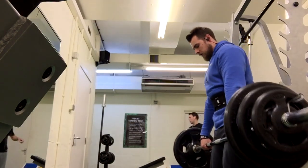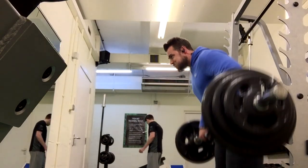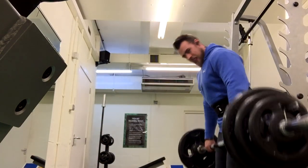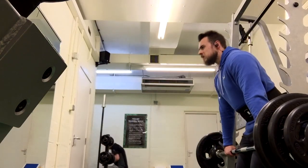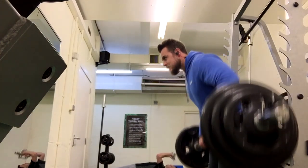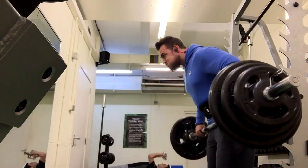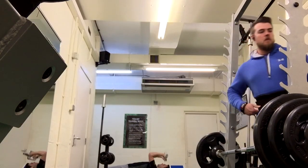Barbell bent over row is a great compound exercise — gives you that big back. I did this workout a couple of days ago and I can still feel my upper back today, so I can definitely tell you it's been working. This is a good exercise to start off with as well because the warm-up sets warm up pretty much your whole upper body — your arms, your shoulders, your back. So we do three sets of this, three sets of five at peak weight, 120 kilos. Face is getting extremely red there, the facial expressions are coming out.